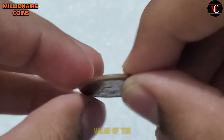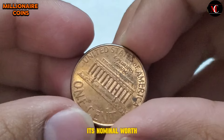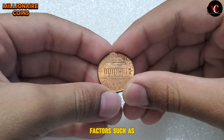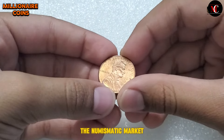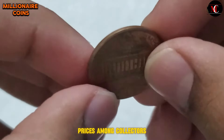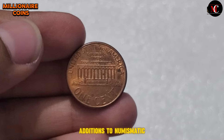While the face value of the 2003 USA One Cent coin is just one cent, its collectible value extends far beyond its nominal worth. Coins in excellent condition, with sharp details and minimal wear, are highly sought after by collectors. Factors such as rarity, condition, and demand among collectors all influence the coin's value in the numismatic market. Additionally, coins with unique varieties or errors may command premium prices. Varieties such as doubled dies or off-center strikes add intrigue and rarity to the coin, making them prized additions to numismatic collections.